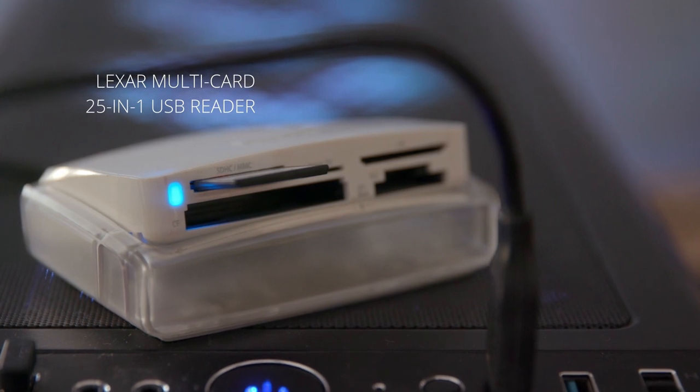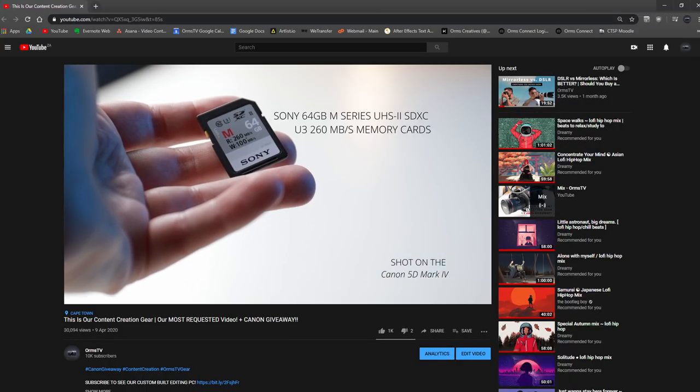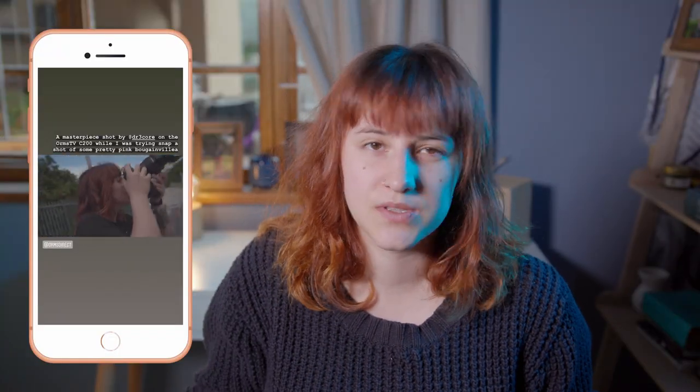After we have shot our videos we need some way of getting the footage from the camera onto my computer, and that is where this Lexar multi-card reader comes in handy. It's great because I work with SD cards on an almost daily basis, but also for recording the podcast, and sometimes when we've gone out and shot photos on a different camera I need to work with micro SD cards and CFast cards — and this multi-card reader supports both of those. It's been around a lot longer than I have on Orms TV and it shows no signs of giving up the ghost. It's an SD card reader, not a spaceship.